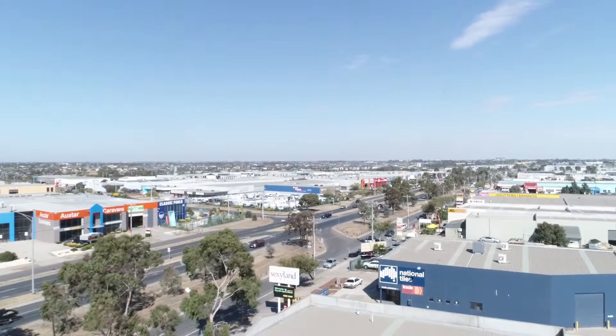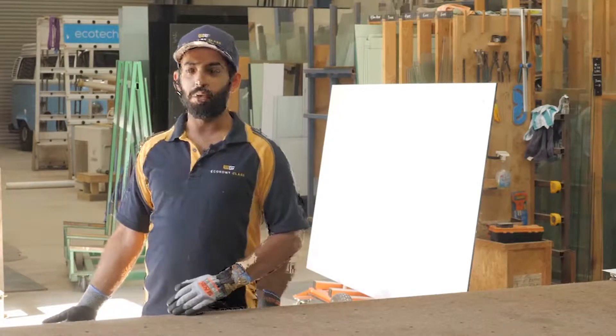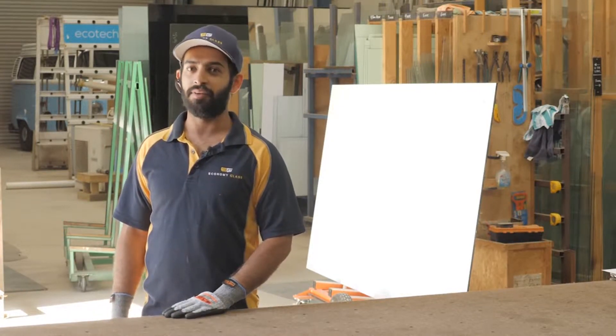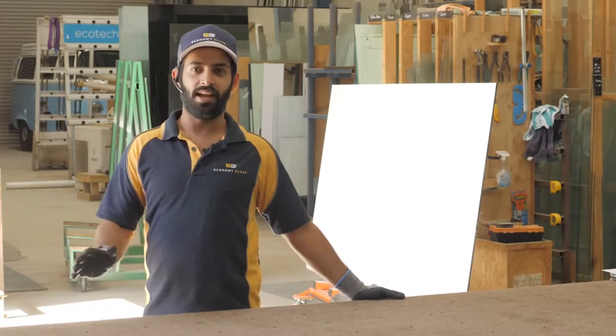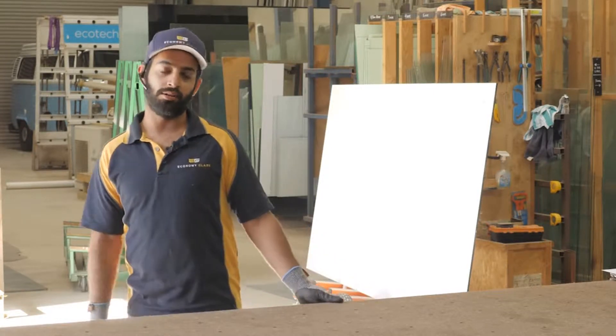I started my apprenticeship at Economy Glass two months ago. It's a long way to go because most of our glaziers who are on the road have 10 or 15 years of experience and are very well qualified. It's a very good first step for me because, as they say, well begun is half done. I'm pretty confident I'm going to learn a lot of things here.